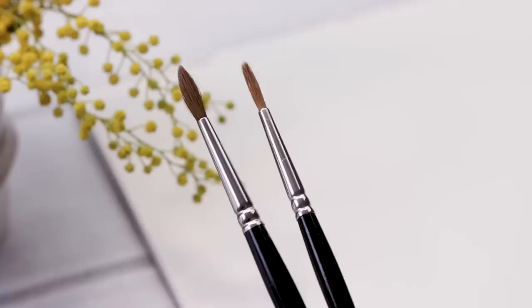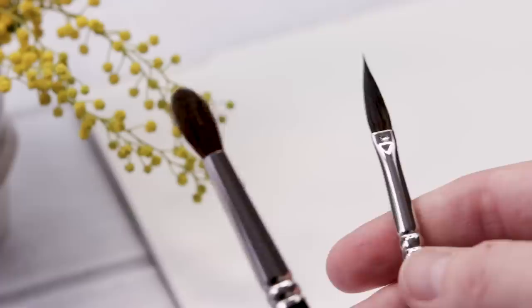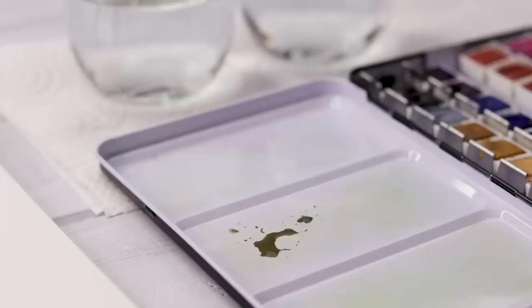They have a large belly to hold lots of paint and the pointed round comes to a nice fine point. Now this one here is just a round brush, but let me get it wet so you can see the difference between the round and the pointed round. The pointed round comes to that nice beautiful fine point and with animal hair it keeps and holds a very fine point, which is amazing to paint with. If you want more information about paint brushes, you might want to check out my watercolor e-course because I get a little more in depth there.